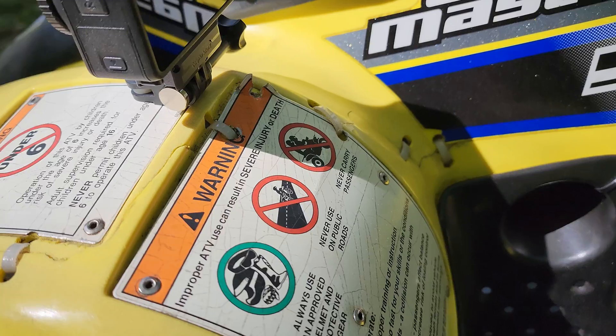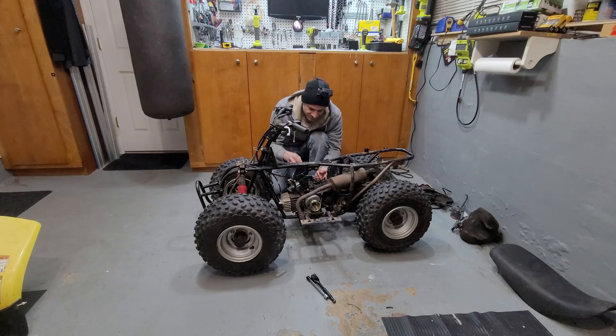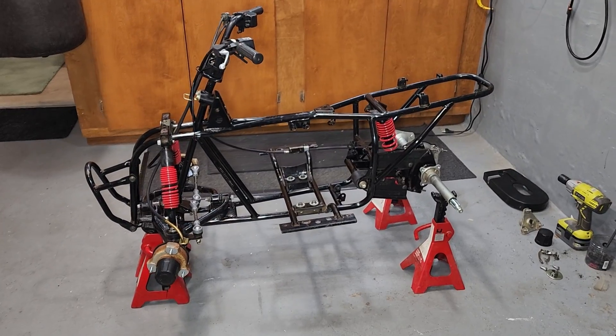This well-used Suzuki ATV was given to me by my neighbor. The engine needed to be rebuilt, which would have been too easy, so instead I gutted it down to the frame to kick off the project.